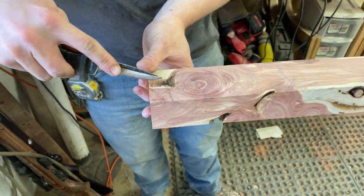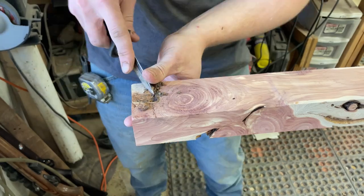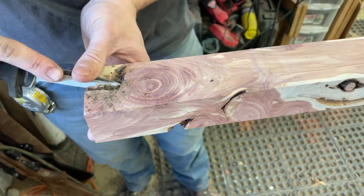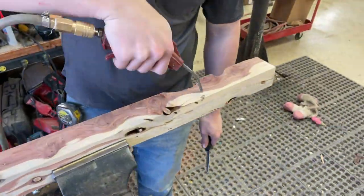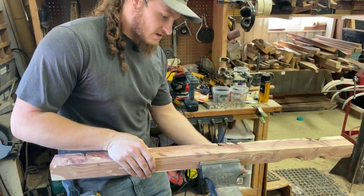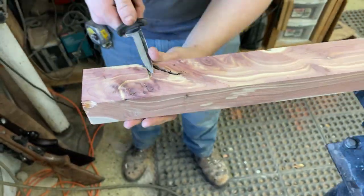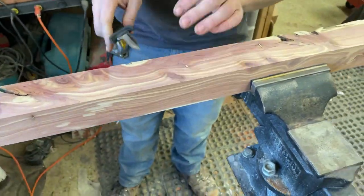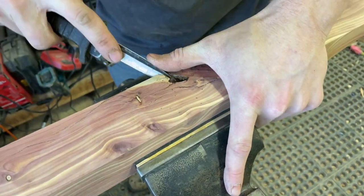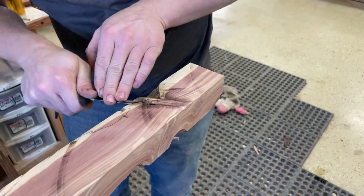Especially stuff where you have all that dust built up around that bark — that has to come out. Check all of our sides again; we'll hit this side from a different angle. The more we work on this now to get a good initial fill, the less work we have to do later. There's a lot of work that goes into these. At the end of the day, these are going to be in high-performance bows, and we have to make sure that they're not going to fail.